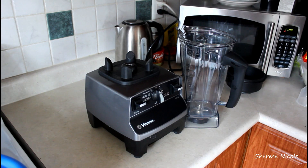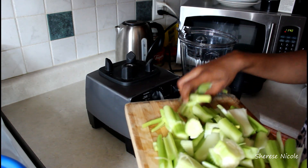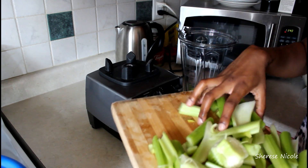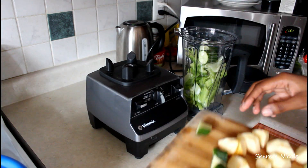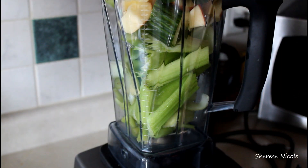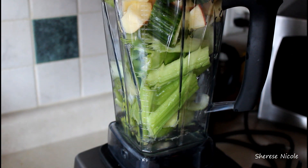So now over to my Vitamix, I'm going to add in the majority of the celery — it just didn't all fit at once, so I'm going to blend about 75% of it. I also chopped up some cucumber and added one gala apple just for sweetness, and I'm going to add half a cup of water just to make sure everything blends well.